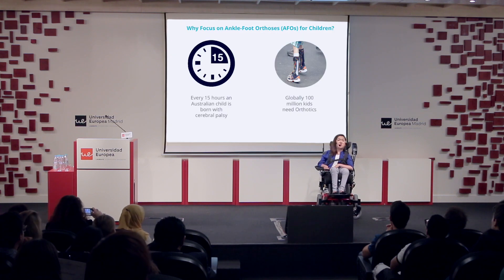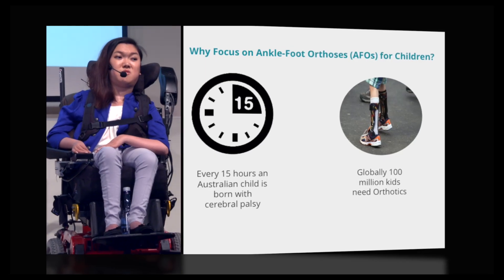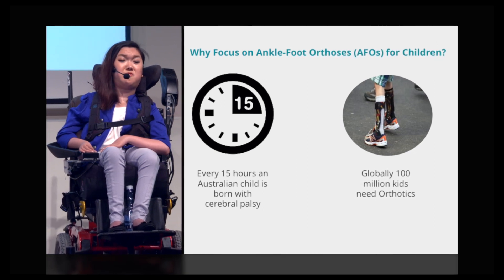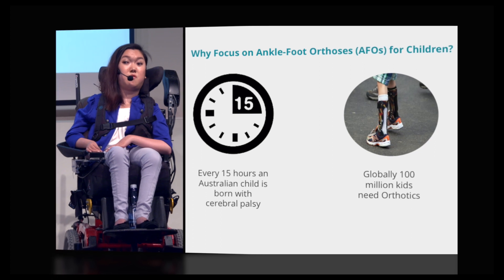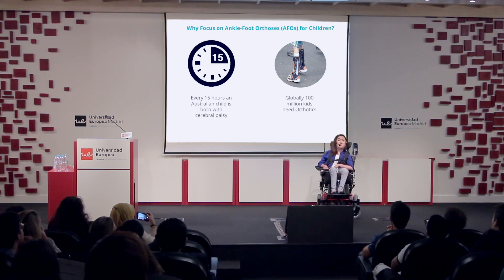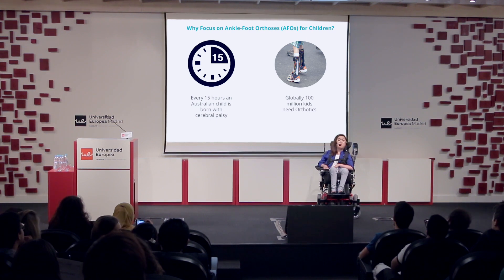These devices help children with a disability walk and also maintain their posture. In Australia, every 15 hours a child is born with cerebral palsy, which is a form of disability, and these children will need the assistance of AFOs or other orthotics throughout some stage of their lives. Globally, there are one million kids around the world who need orthotics.